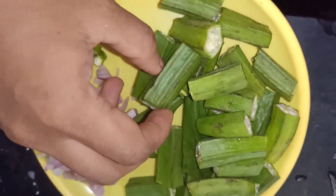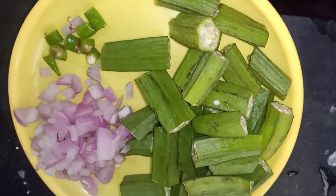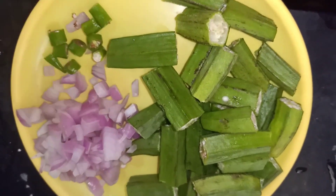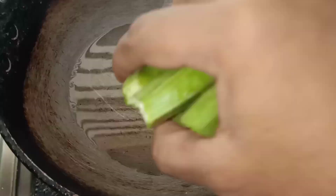Hello friends! Welcome back to my channel! Today I am going to show you a nice recipe. This recipe is medium-sized. I am going to cook 2 pieces for this recipe.